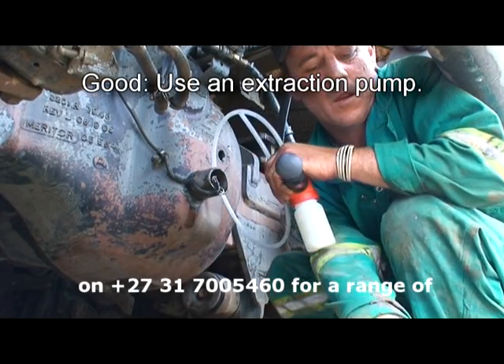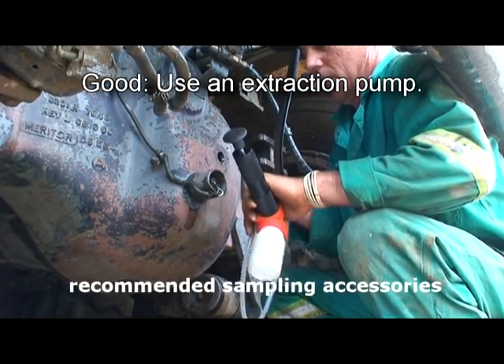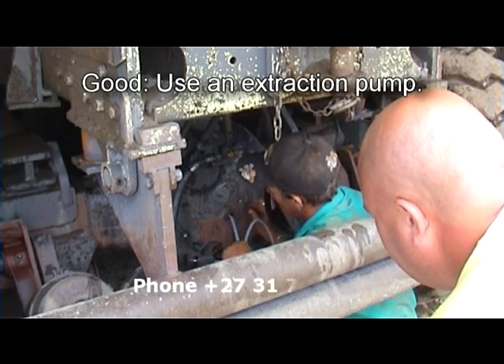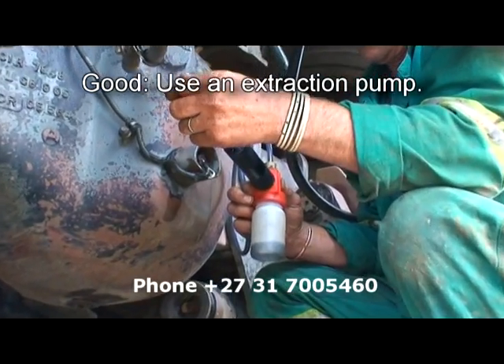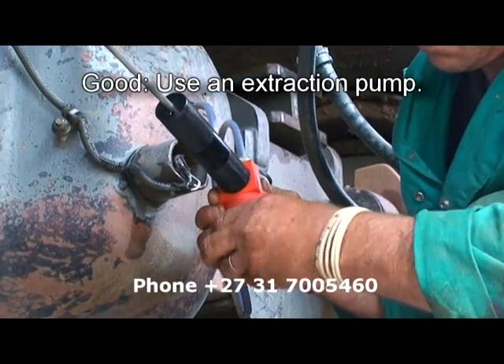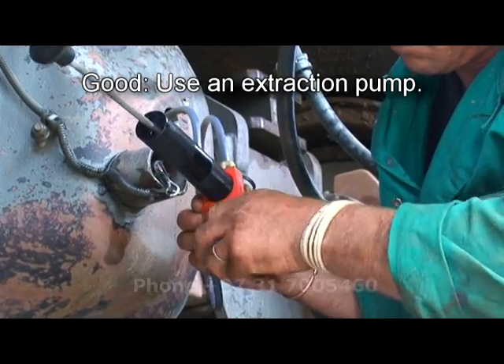Next in line for oil sampling is to use a thief gun sample. This is a small extraction pump which allows you to put a tube down the dipstick or the filler cap and take a sample by means of an extraction pump.